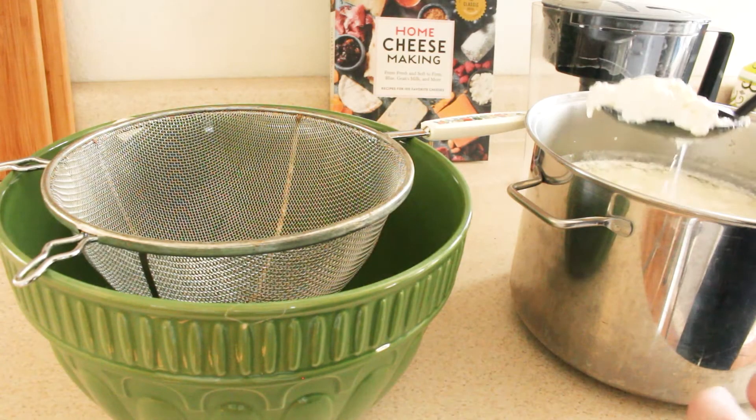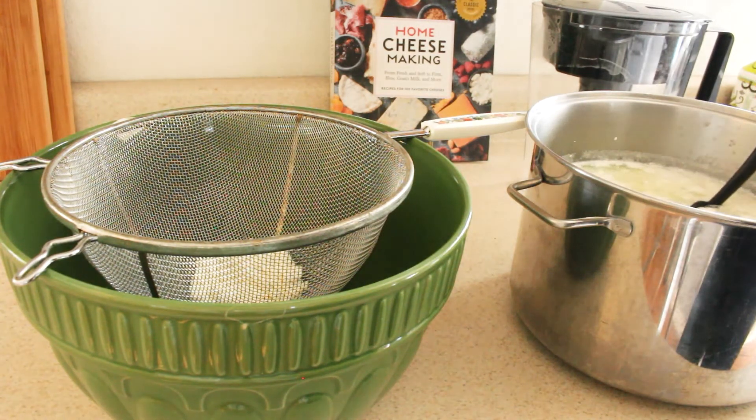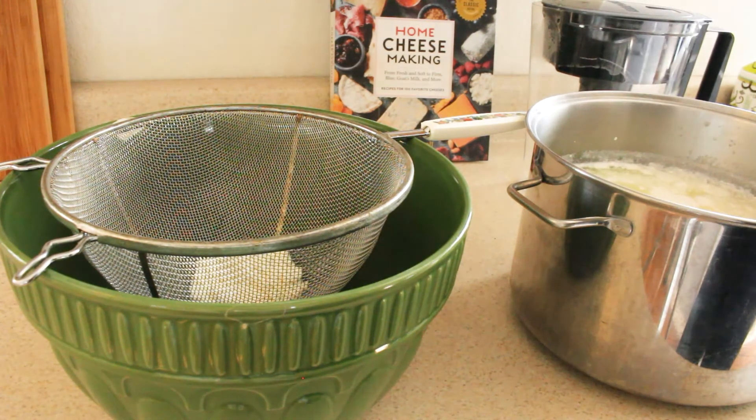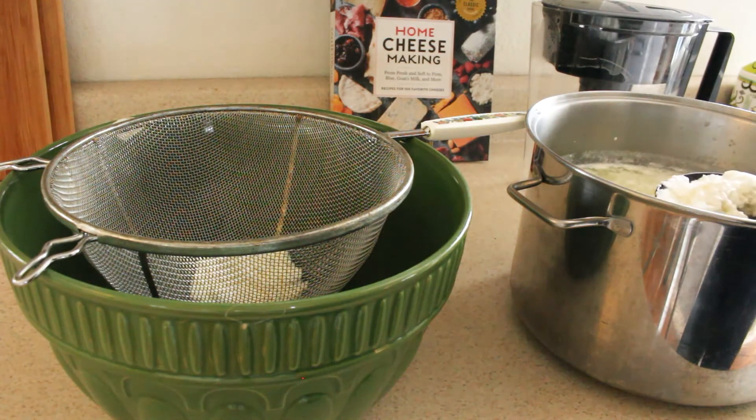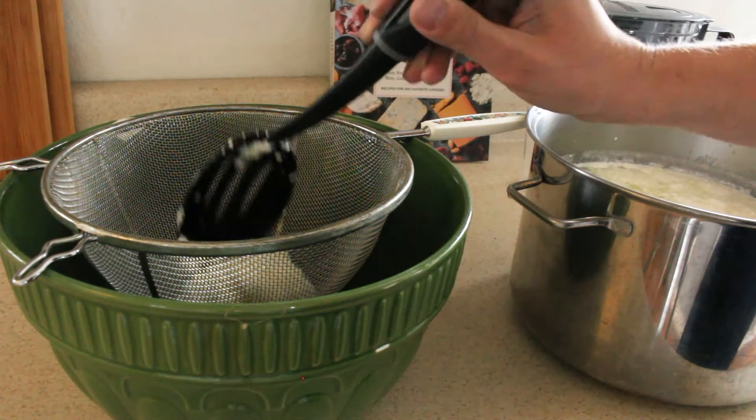Now that you've stirred it and it's ready to go, we're going to scoop it out and put it into a colander over a bowl if you want to save the whey. And we're going to do this until all of the curds have been removed from the original pan.